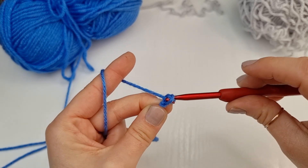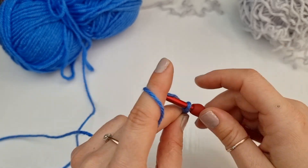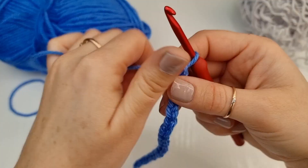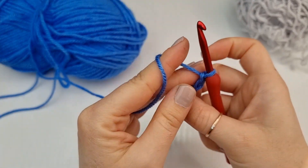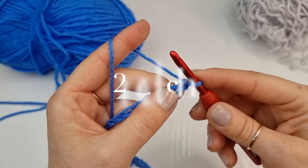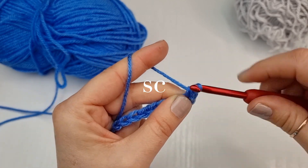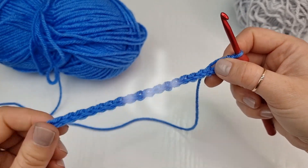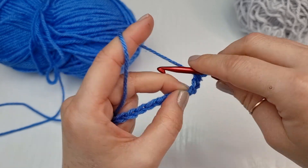For this hat we chain 71, but for this small sample I will chain a short chain to show you how to work on this stitch. I chain 21 for this sample, but remember this is only the sample piece. For your hat, chain 71 or any odd number. Once you have your chain, work into the second chain from the hook and work single crochet. For each row you will always start with single crochet and always end with double crochet. Into the next stitch you will work double crochet: yarn over, three loops on your hook, yarn over, pull through two, yarn over, pull through two.